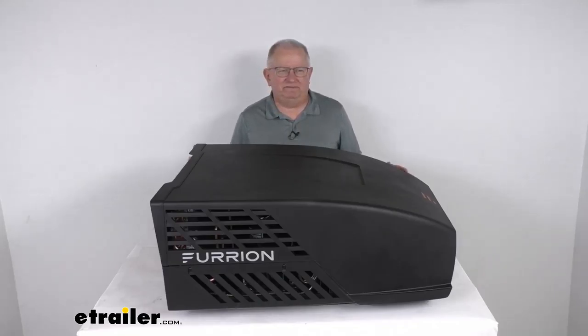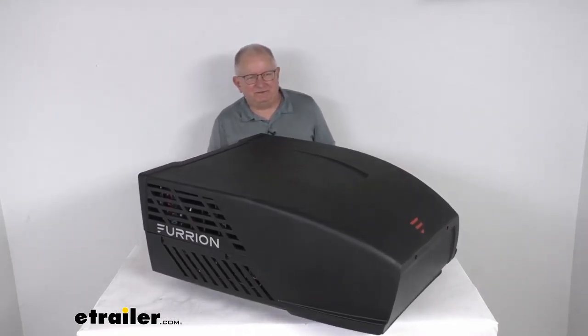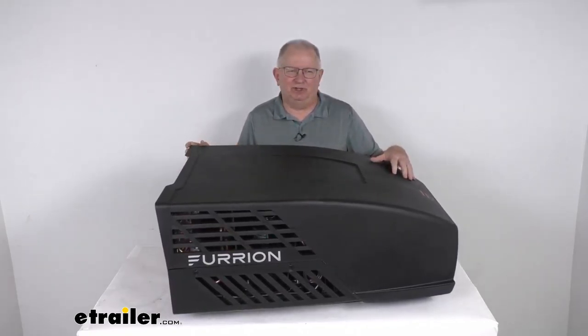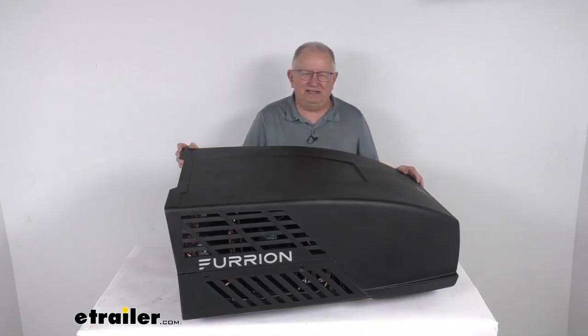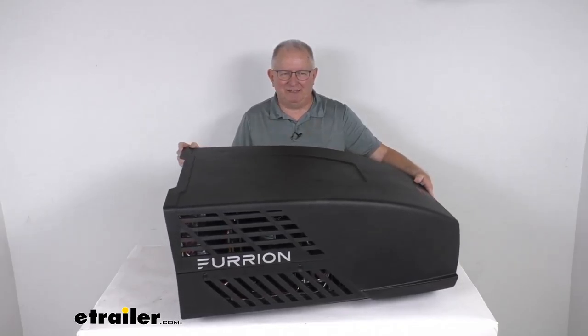Hello everybody, this is Jeff at eTrailer.com. Today we take a look at the Furion Chill HE black rooftop RV replacement air conditioning unit with 15,000 BTU cooling capacity. This is a high efficiency AC unit that will replace the Furion Chill air conditioner on your RV or camper. It is an aerodynamically designed mid-profile high efficiency air conditioner, and the aero design offers enhanced style and better gas mileage.